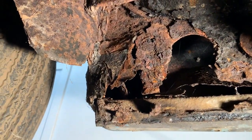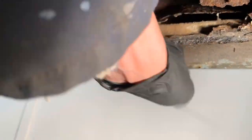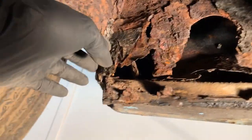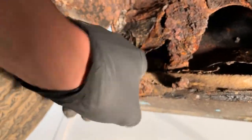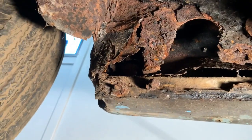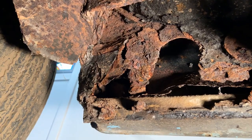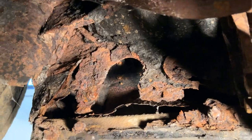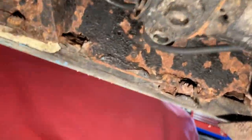Just where the rear wheel arches start coming in, you've got fiberglass at the bottom and then dust and remnants of sill — big chunks of metal — in there. All the fiberglass needs to come off so we can see what's actually there. You can buy the panels, but I do have a cunning plan to get away from that, depending on how good the welding is. It's a similar story on the other side — this is now the right-hand side.